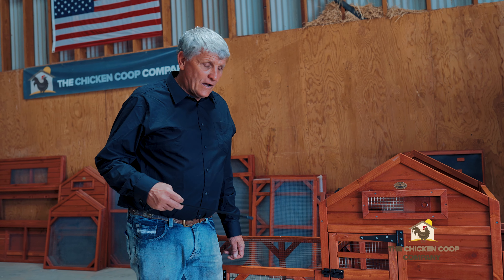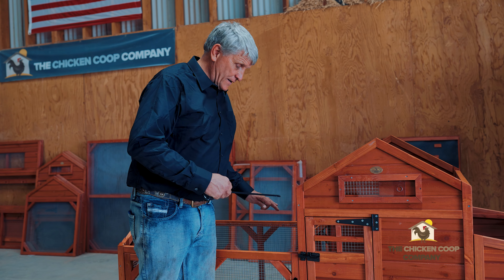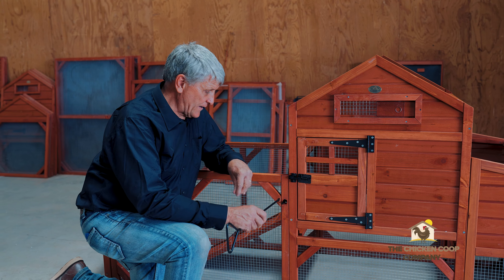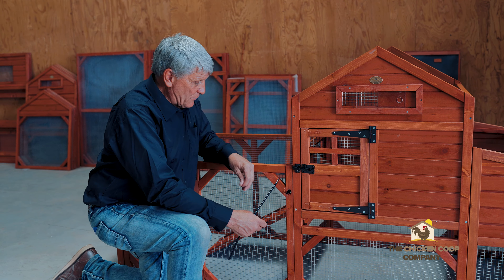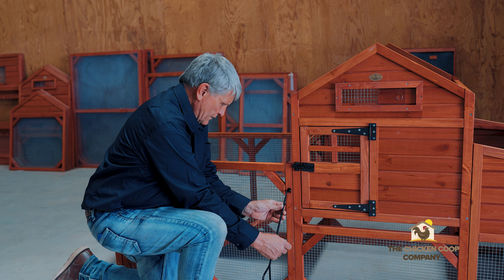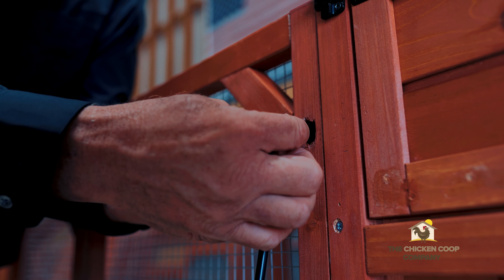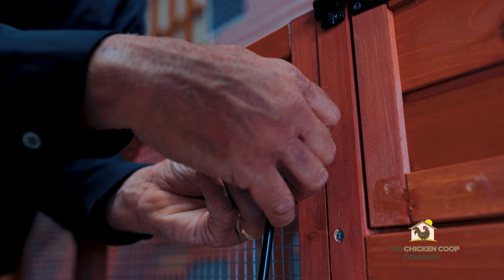This handle allows us to open and close the coop with it completely enclosed. I first take the nut and the little screw off the end of the handle, and I push the door all the way to expose where I'm going to put the handle. I line up the hole, put the screw in place, put the nut in place, and spin the nut on.